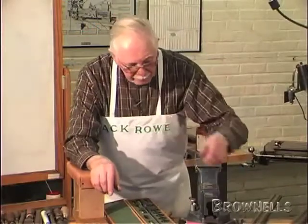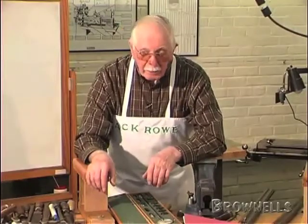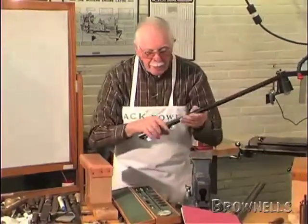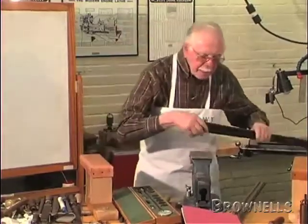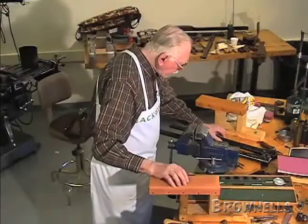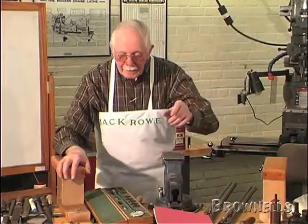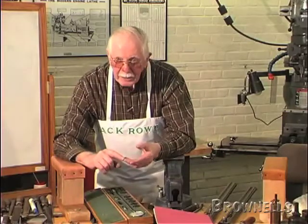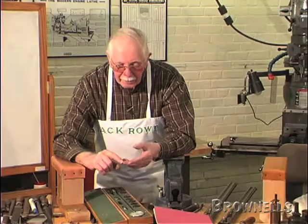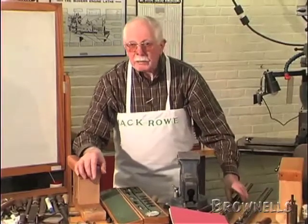We had a case. A fellow up in New York State had an AYA, 28 gauge, and he had a burst about here, right by the fore end, and he split the fore end. It hurt his hand, but he got over it, and he found a contingency lawyer — one of these ones, I'll take half while I'll get what you get — and he sued AYA and New England Custom Gun Service. I had to go up to New York State to look at this gun. Well, the guy was on a loser from the start. He was using reloads.